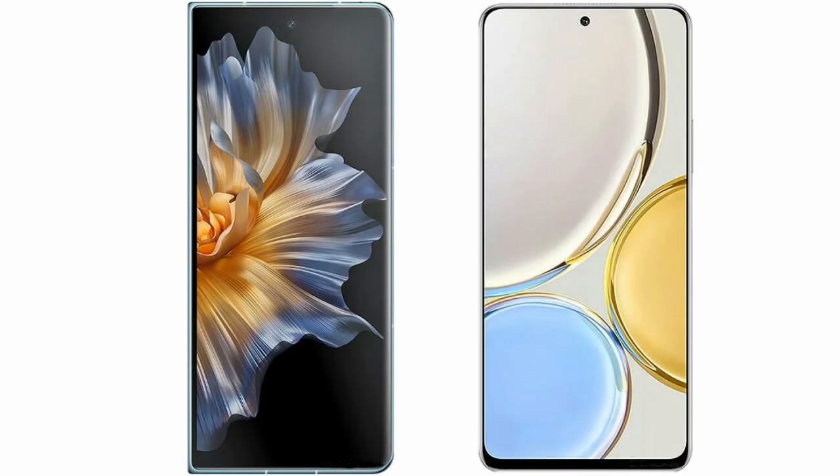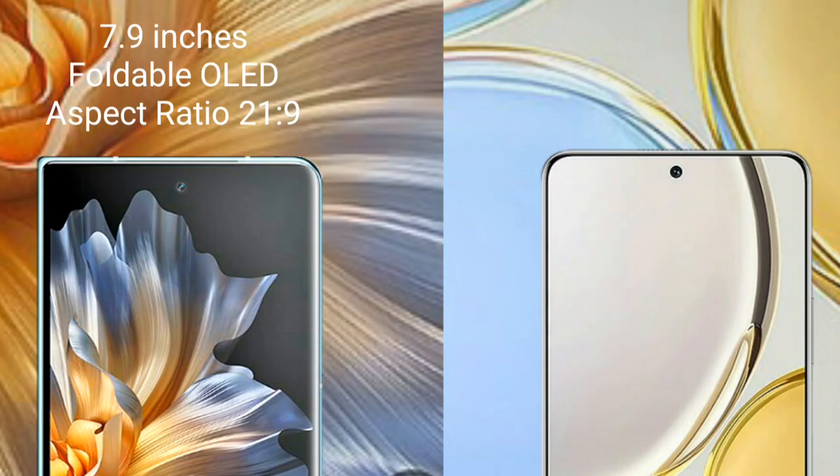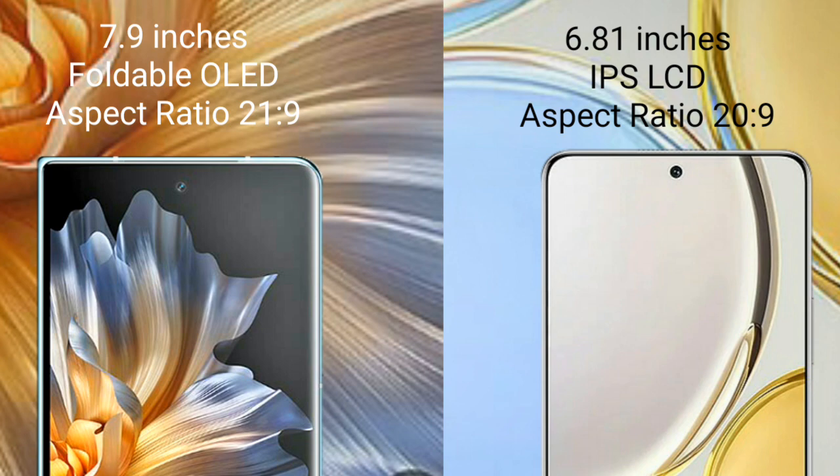I will compare the new Honor Magic Vs with Honor X9. Honor Magic Vs comes with a 7.9 inches foldable OLED display and aspect ratio 21:9. Honor X9 comes with a 6.81 inches IPS display and aspect ratio 20:9.